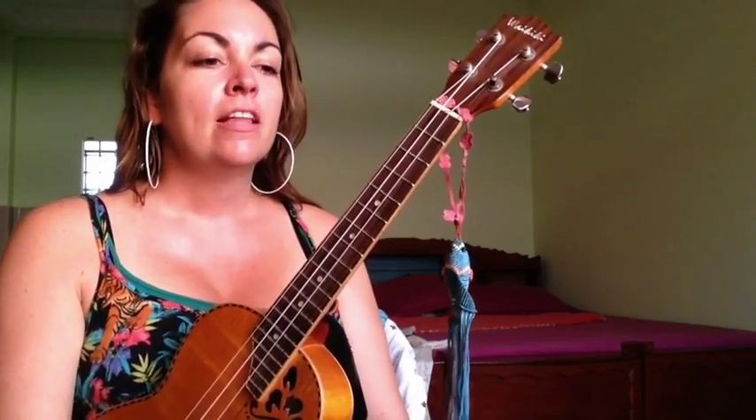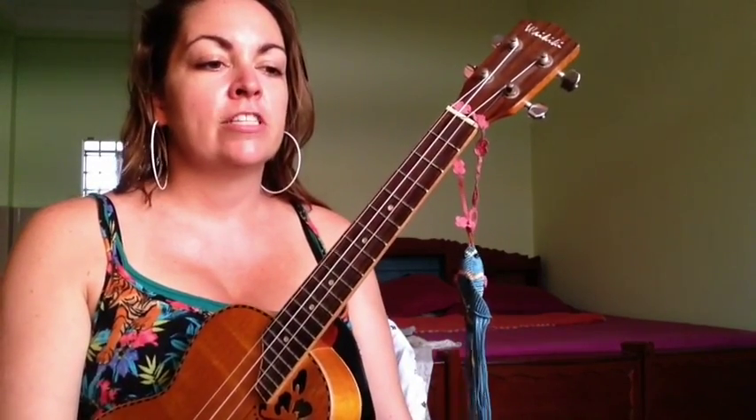Hey everybody, this is Rook with Traveling Youth. This is a tutorial for Umbrella, the Rihanna song. This was by request, and it's a fun song to play anyway.